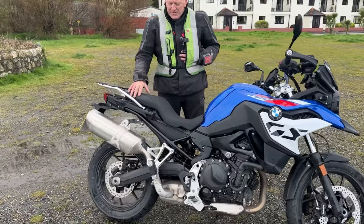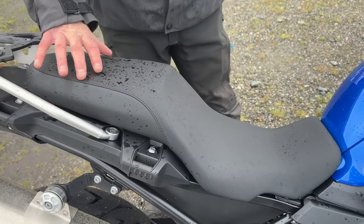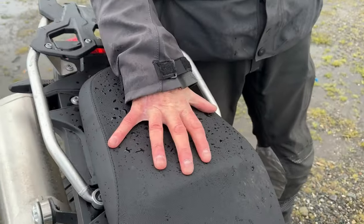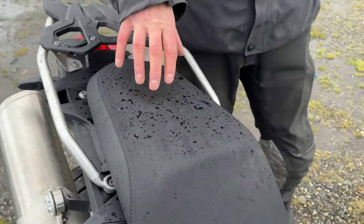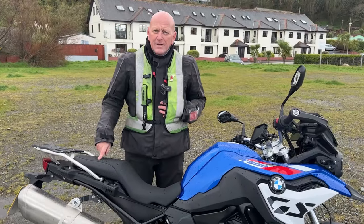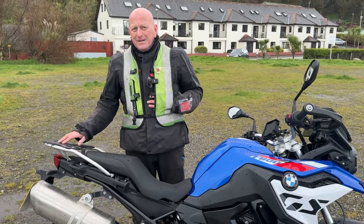This is the same seat I think was on the old 850. It's nine and a half inches wide — a nice wide seat. I don't think it'd be much fun to have a pillion on here for any length of time, mainly because the bike's to be enjoyed by one person.